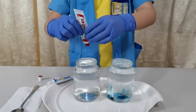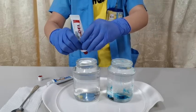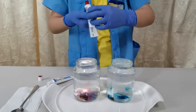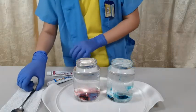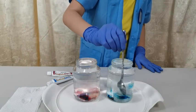Now we will use our red dye for the hot water — squeeze it out. Now that we have added our dye, it is time to stir them up. Gently stir so it doesn't spill.